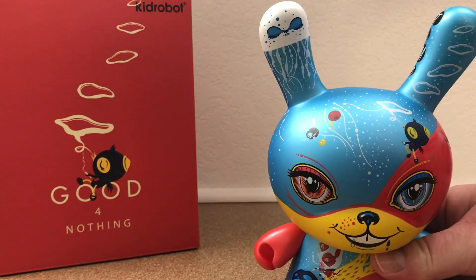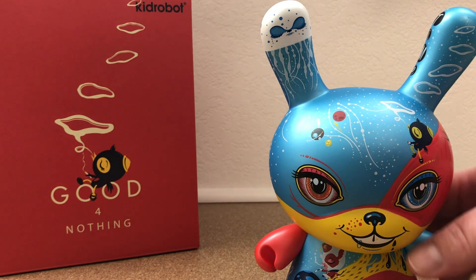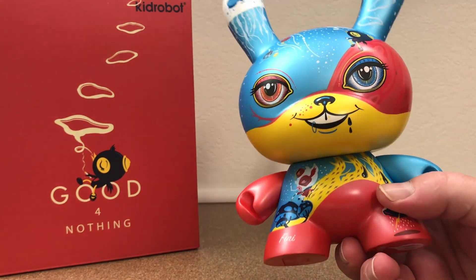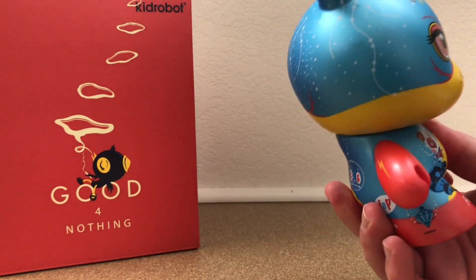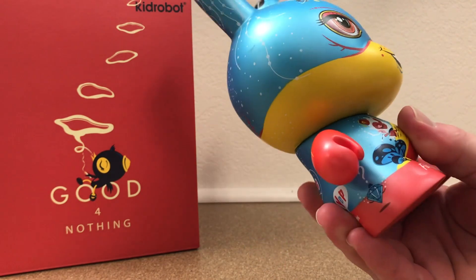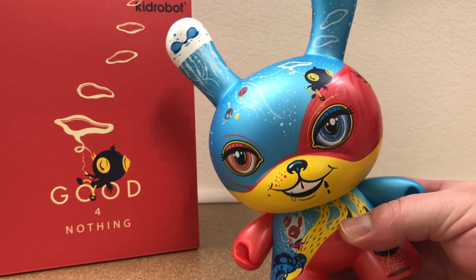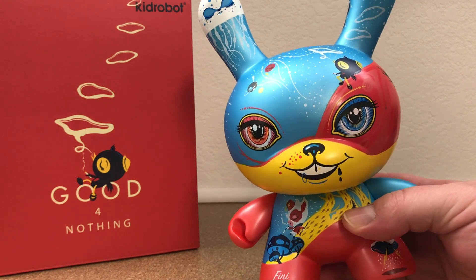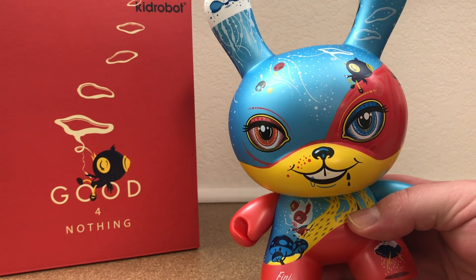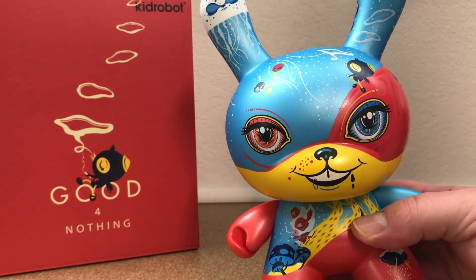It is releasing this Friday, but I'm not sure if I'm going to be able to get this video posted in time because I have my daughter's birthday — Thursday we're going to Disneyland, and Friday I'm going to be Disneyland hungover, and then Saturday is her birthday party. So if it's already up, there still may be some available either at Kidrobot.com or at other retailers.